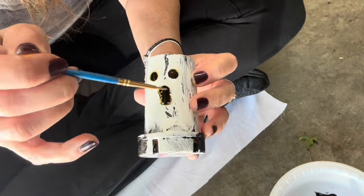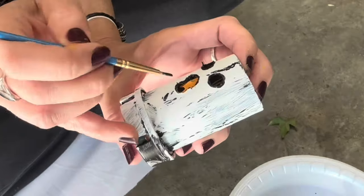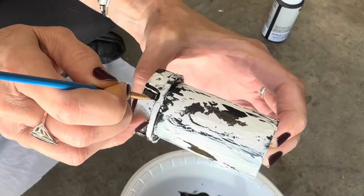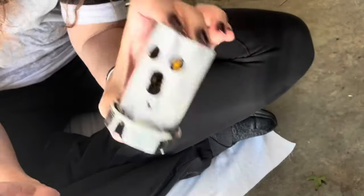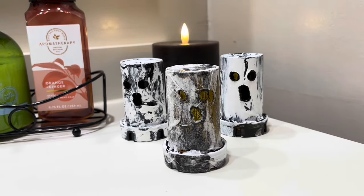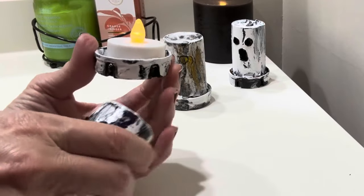Next I'm going to be using some black acrylic paint to accentuate the ghost features. These pill bottle ghosts look absolutely cute just the way they are, but wait till we put the flameless candle inside them! It's a flameless candle from Dollar Tree — just taking it on, placing it inside.